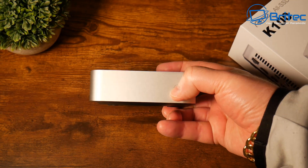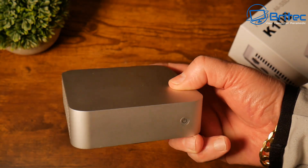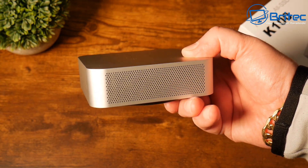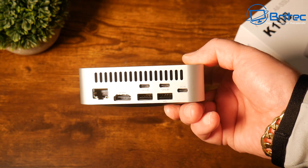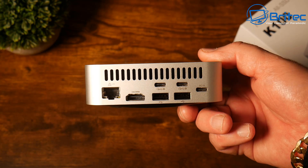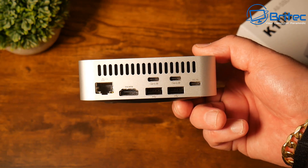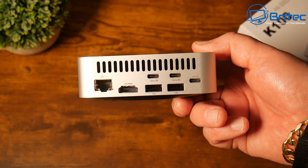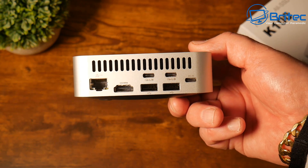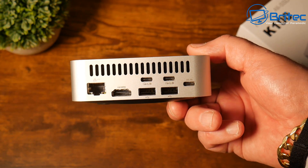You can install a range of different operating systems like TrueNAS, FreeNAS, Windows, Linux, and more. On the front there's ventilation and a power button. On the back — where all the action happens — you have a 2.5 gigabit Ethernet port (only one), an HDMI 1.4 port, and two Type-C USB 3.2 Gen 2 ports.